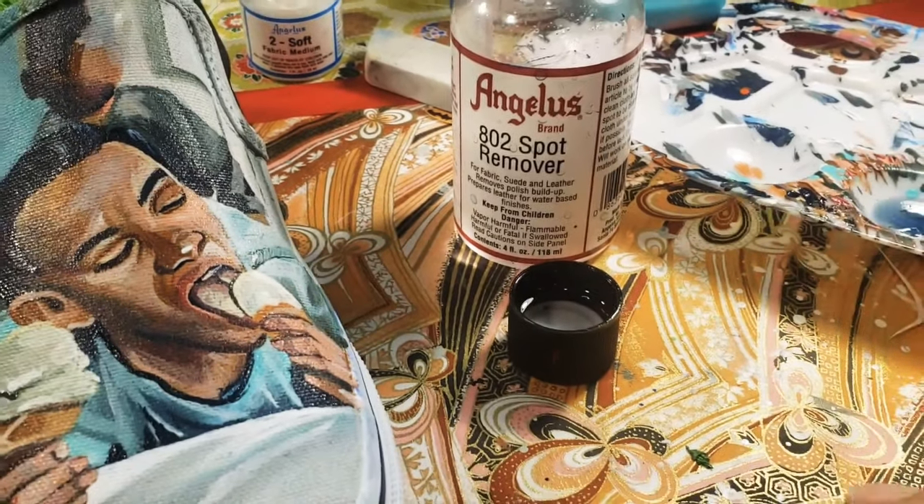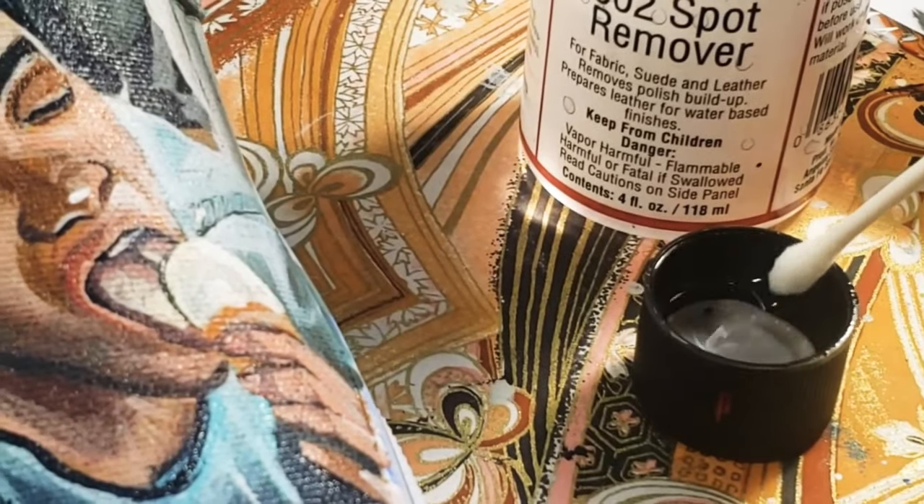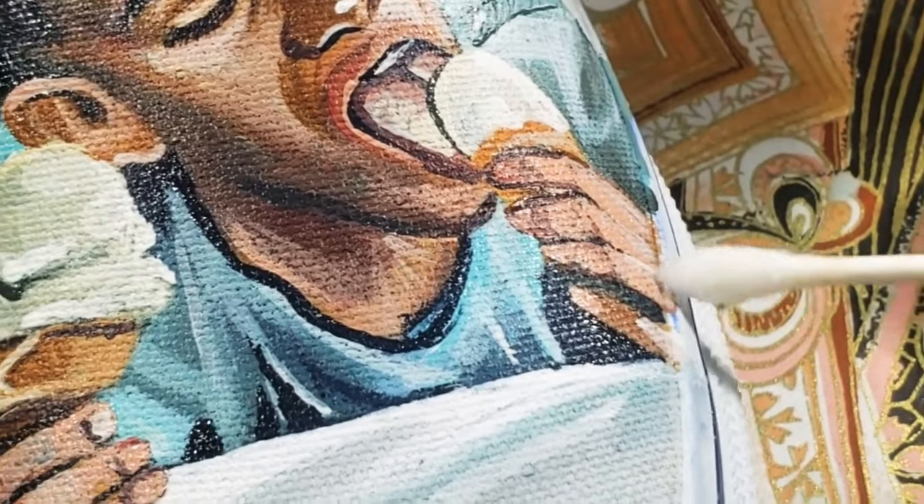My cleanup method is usually spot remover from Angelus Direct. I just dip a Q-tip into it and it will quickly remove any of the excess paint on the outer rubber soles.